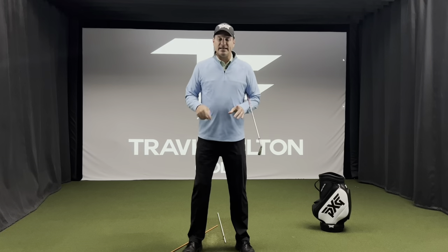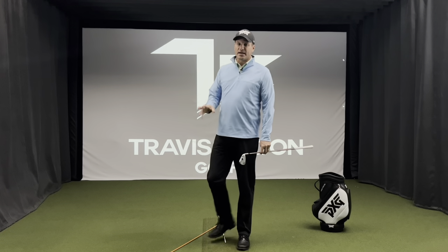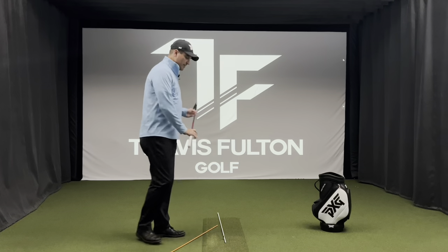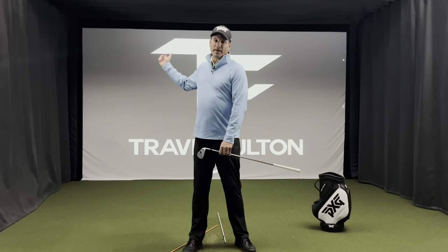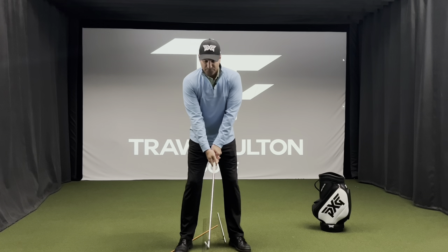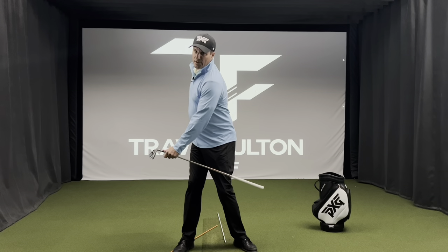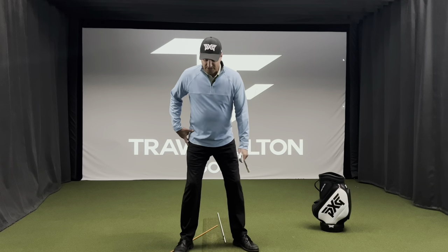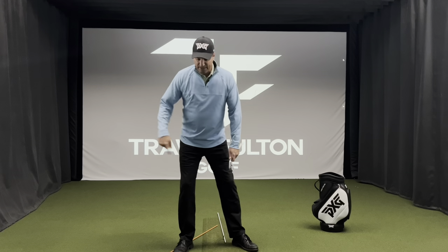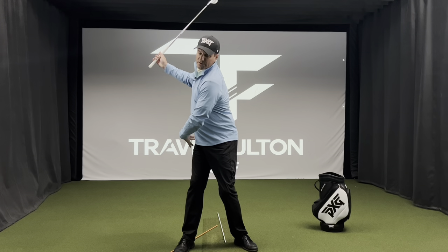The first step is we've got to get you to turn this right hip more. First we've got to get you some depth going back — more around the right hip versus up and down. I want you to take your setup and feel this right hip really turning and working more around, what feels like towards your left heel. You've got a fair amount of slide or sway — this hip is kicking out laterally — and we've got to get it to turn back. Maybe just a bit of exaggeration, feeling that right hip working around towards that left heel.